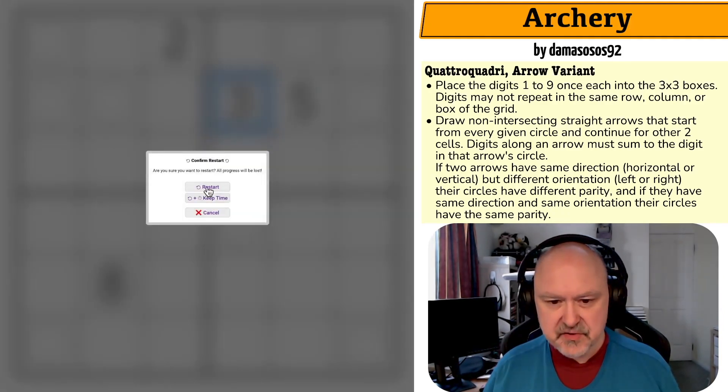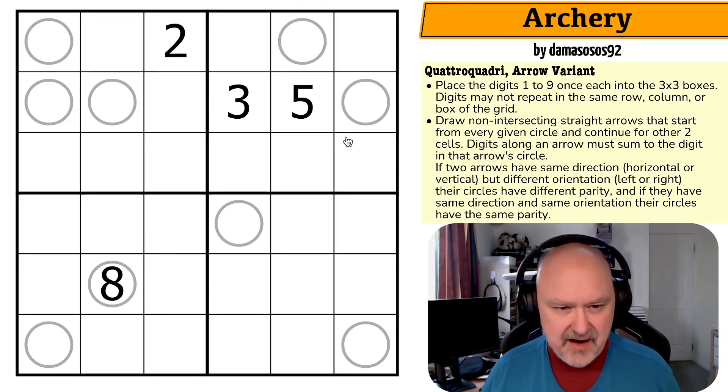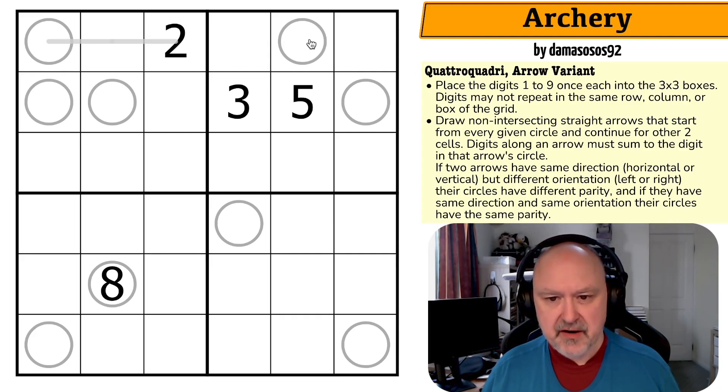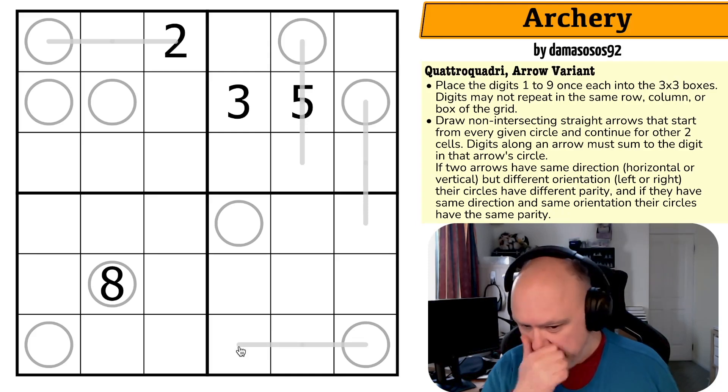I'm going to restart the puzzle to restart my time. Let's start by drawing some arrows — this must be a two-cell-long arrow that doesn't touch any other arrow, it must go that way. This must be a two-cell-long arrow that doesn't touch any other arrow. If I go this way it would touch this one. It can't go left, it can't go up — this must go down. This now must go down because I can't go left without touching this arrow. This one can't go up without touching this arrow. I can't go right, it can't go down — this must go left.